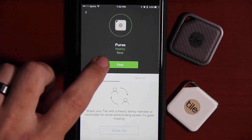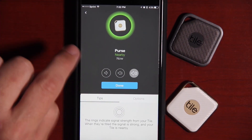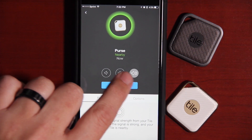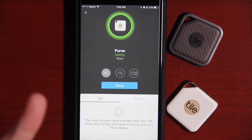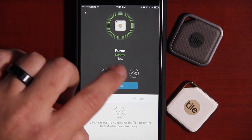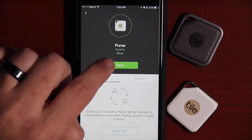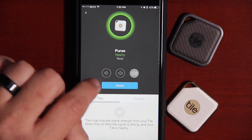Let's go deeper into the app and see what additional features have been improved. One thing I noticed is when you hit the find button, you have three different icons: default, which is loud; a low setting; and a mute setting — though I'm not quite sure why there's a mute setting since you can just hit done to turn off the sound. One thing I noticed is when you mark that setting, it actually does not stick — next time you hit the find button it will default to the loudest setting.